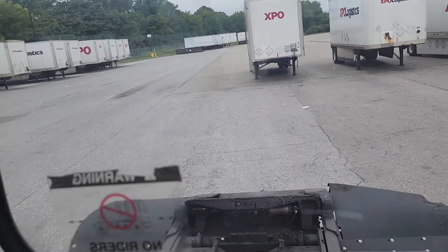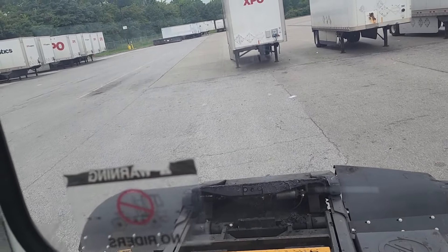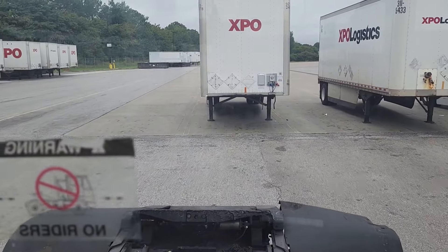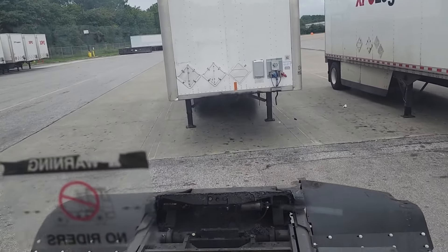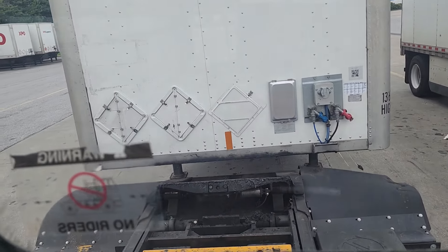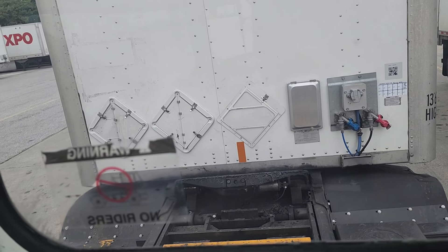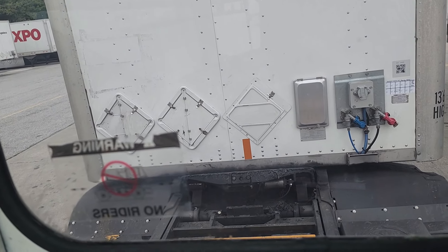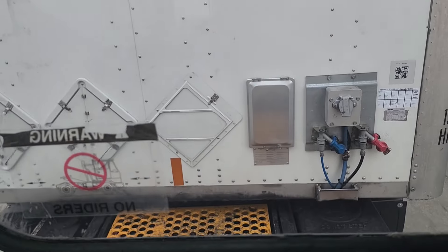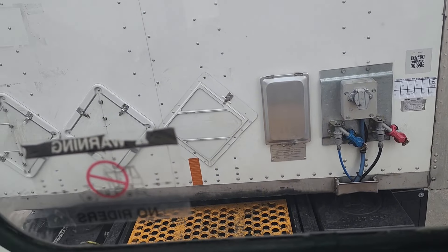When you find a trailer that you're trying to hook up to, like this one, you'll reverse back up to it. Before you back up to the trailer, make sure your fifth wheel is open, because you could jump the kingpin in — that means your fifth wheel goes apart. Just go under. I'm going to turn this and put it back into the trailer.